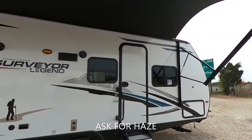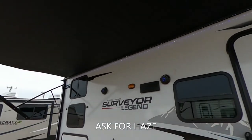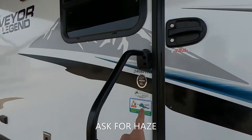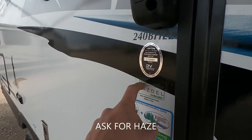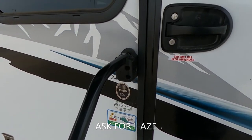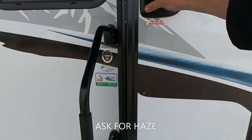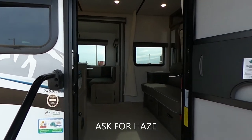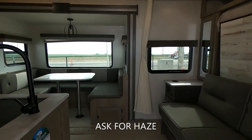I just climbed all the way to the top of that roof for you guys — go ahead and give me a like for that! We do have Asdell on board, so this thing is going to be very well insulated. It also has a heated and enclosed underbelly so you can go camping longer. But let's head inside. Drop me a comment below and let me know what some of your favorite features are about this thing.